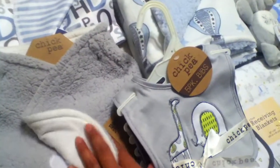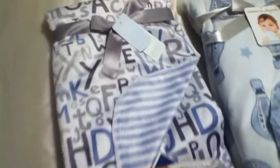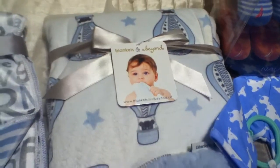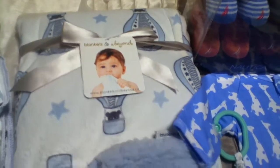So I got him this swaddling blanket — it's the type that you can just wrap around the baby and it looks super cozy. I also got him that nice soft plush blanket and this one as well, and it is so soft and cuddly.